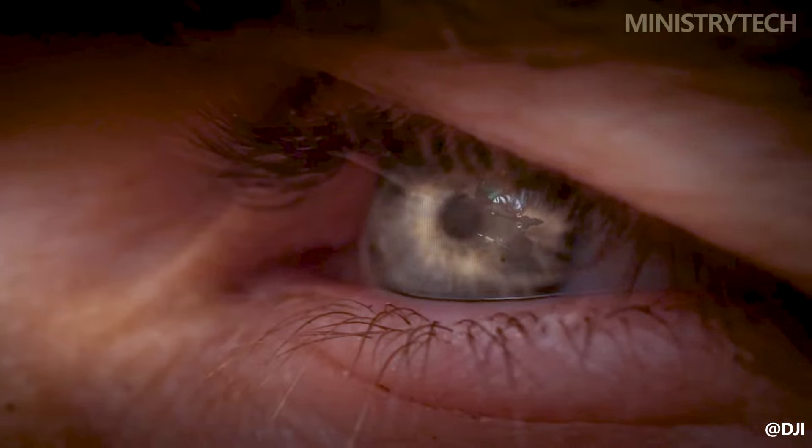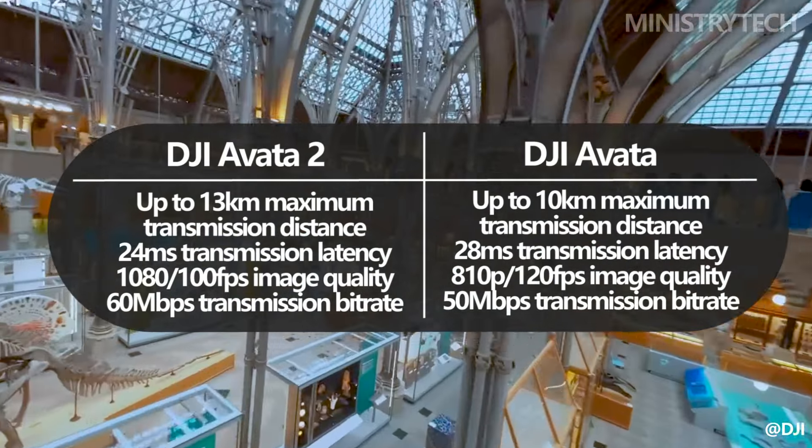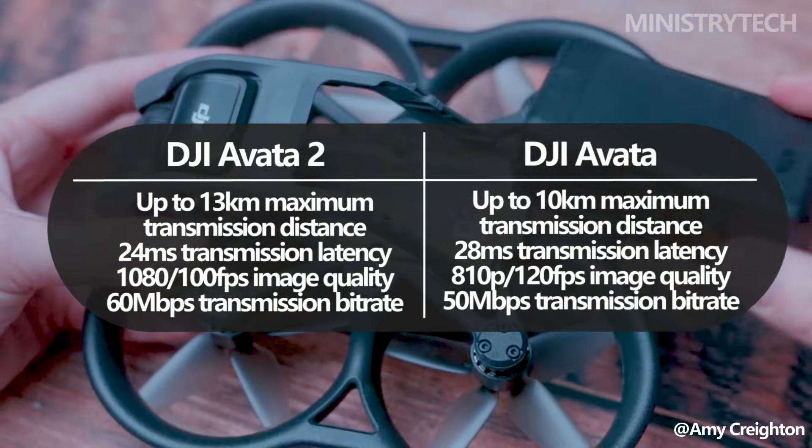The highest transmission distance supported by the DJI Avata 2 is 13 kilometers, and it can have transmission delay as low as 24 milliseconds. This is with a maximum transmission bandwidth of 60 megabits per second and 1080p at 100fps image quality.